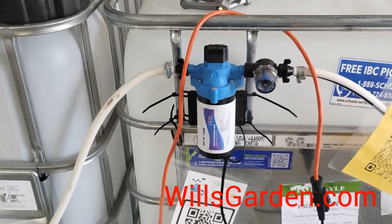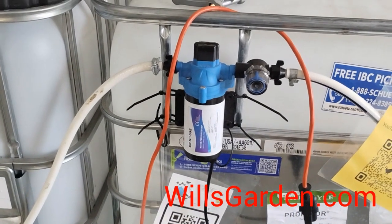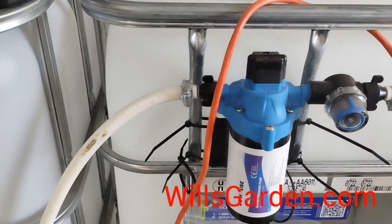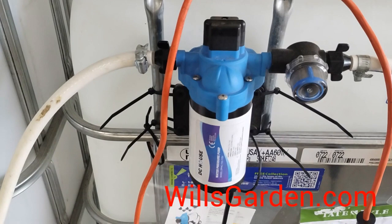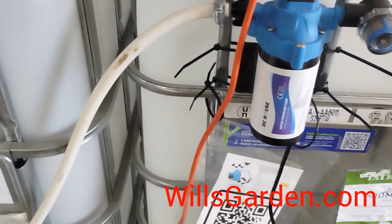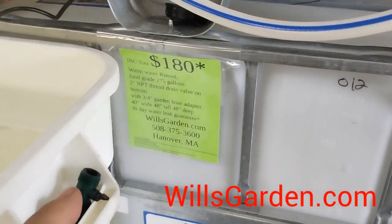Hey, it's Will of WillsGarden.com. Like always, talking about rain barrels — and this is the little pump I always recommend to everybody. If you're just doing single-person watering, it's an on-demand pump, which means when you pull the trigger it automatically does its thing. Now there's one big downfall to these.